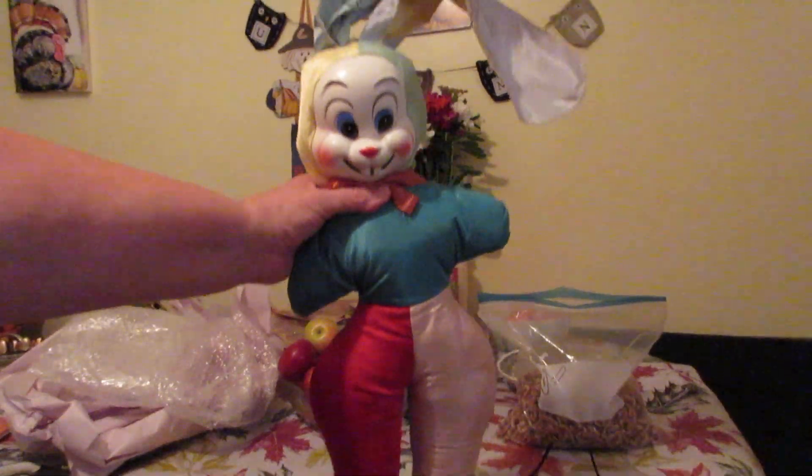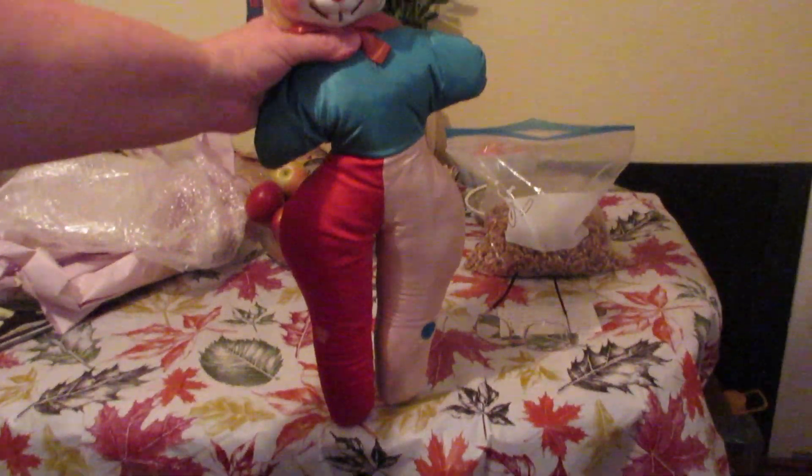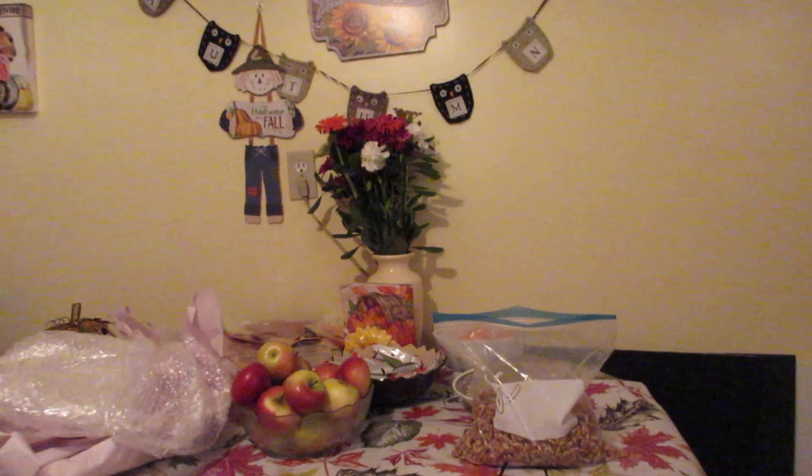It has nice big floppy ears, and I think he's quite adorable from head to toe — really quite nice, very vintage, and I'm just in love with him. I think he's gorgeous and will look good among my dolls. These are accent pieces I get to put in among my dolls to give it a different twist and turn.